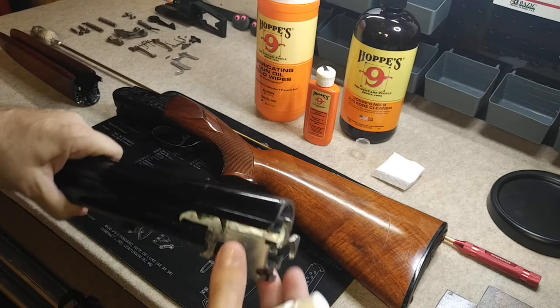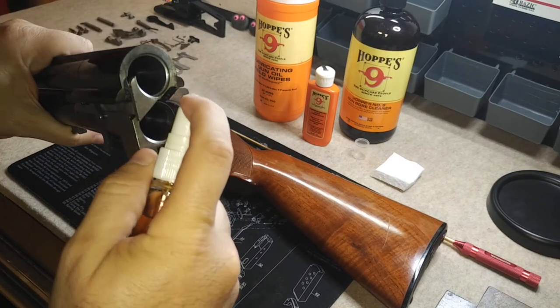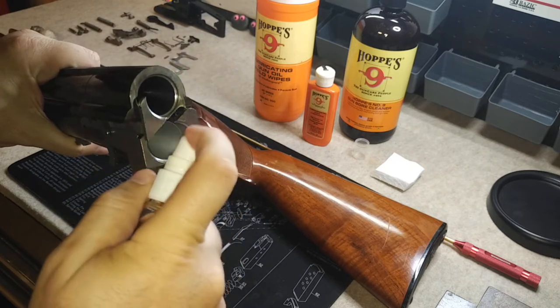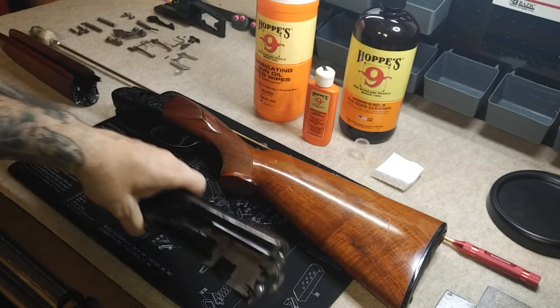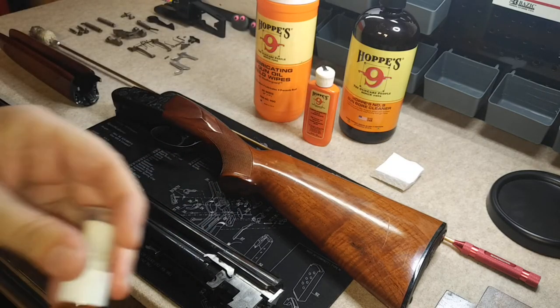Then we're going to spray some bore cleaner down into the barrels. I like to be real liberal with it — the more the better if you ask me. You just have to make sure you clean it all out when you're done.